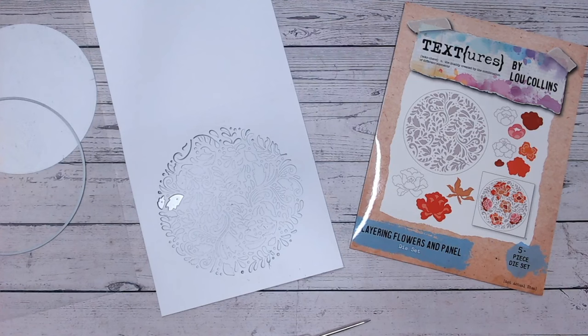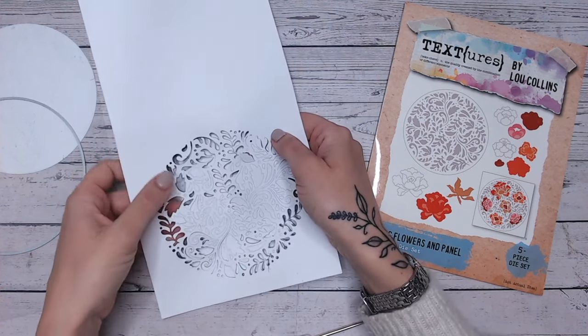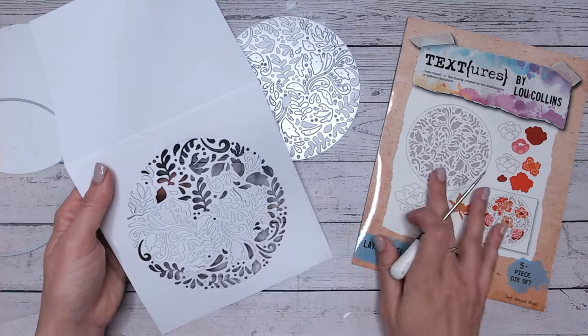Hi everyone, thank you for joining me. It's another Friday 5-minute make today. We're going to be looking at cutting a really pretty aperture and then just placing some beautiful colours behind it.